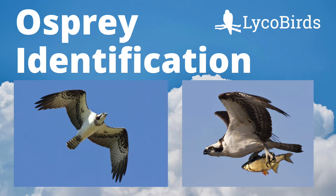Hey everyone, this is David Brown from LycoBirds. In this video I will teach you the basics of identifying ospreys.